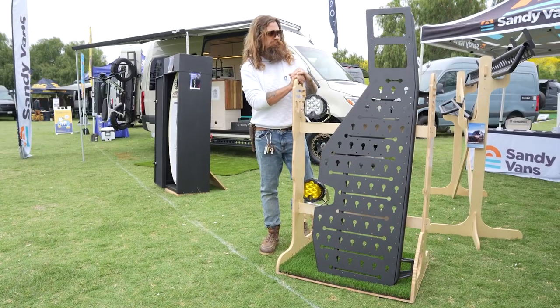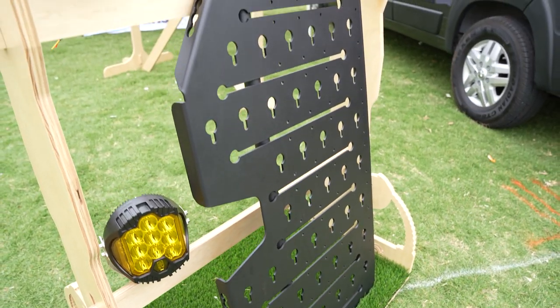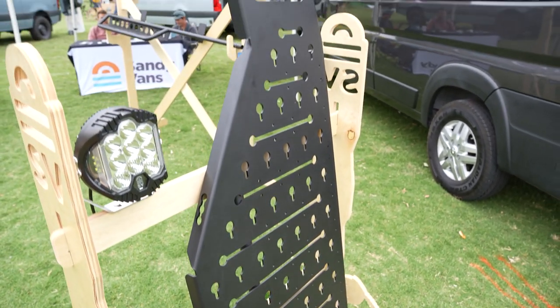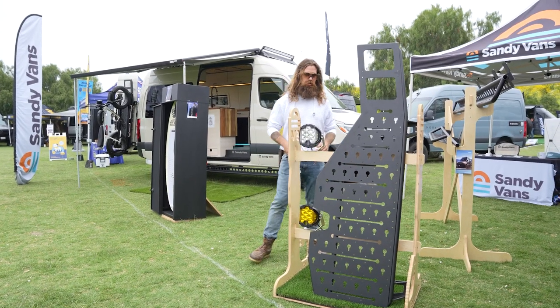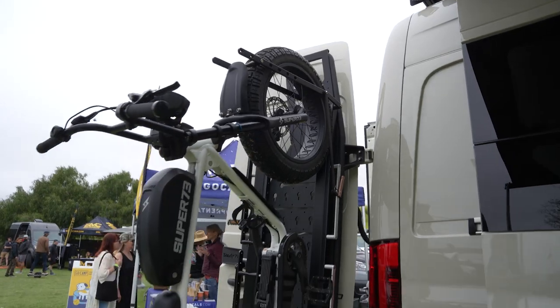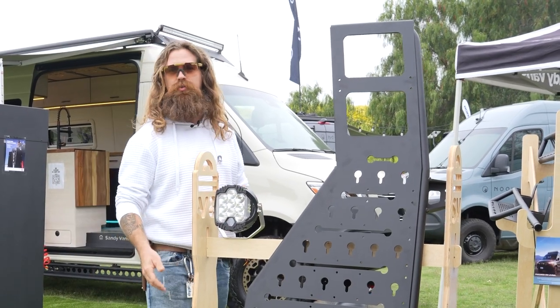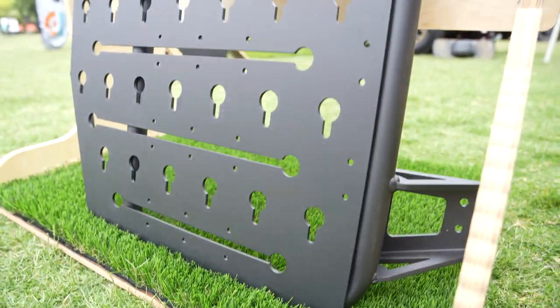Right here to my left we have the starboard rack that goes on the right side of your van. It is compatible with just about everything — it's a very universal rack. This rack is really strong, very robust, and it also carries tire racks, tracks, all sorts of stuff: gas cans, diesel cans, whatever you want to put on the back.